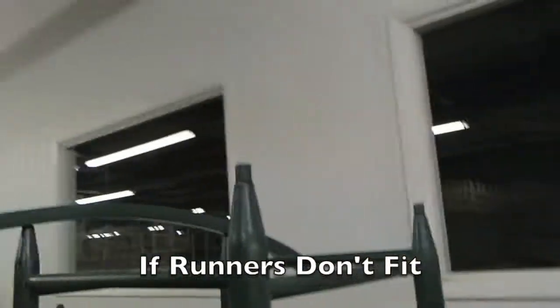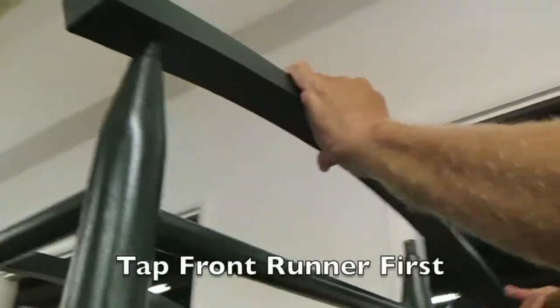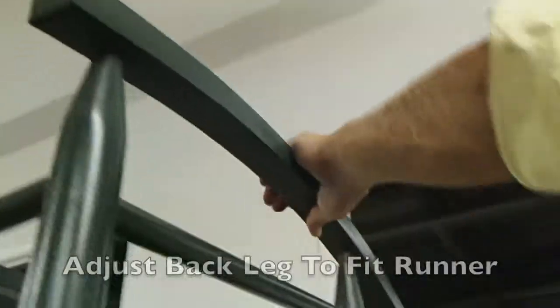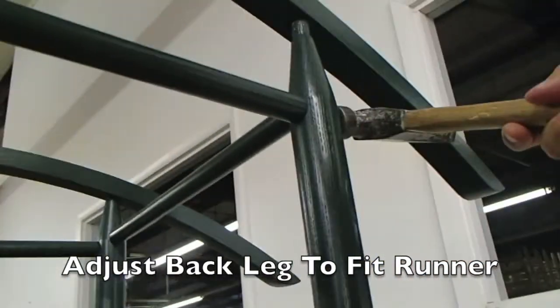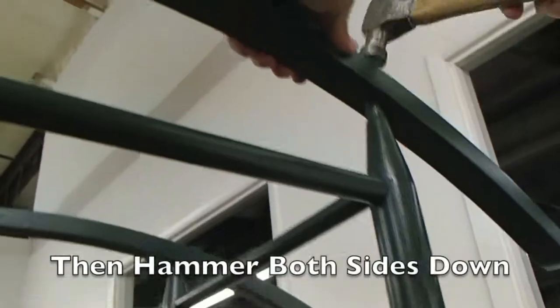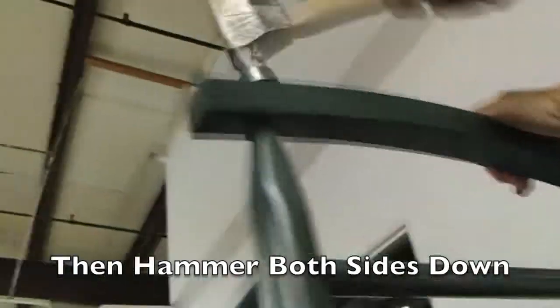If the runner does not fit, place it on the front leg first and tap it in. Then adjust the back leg with the hammer. Finally, you will hammer down both sides completely.